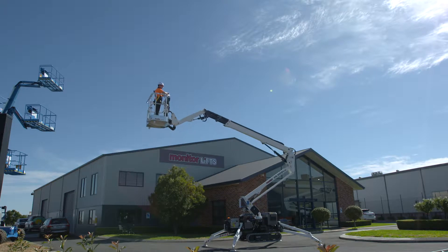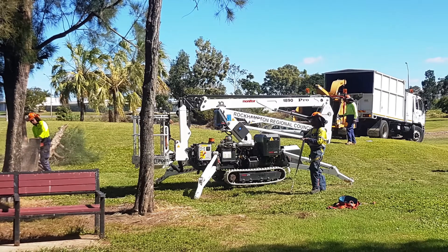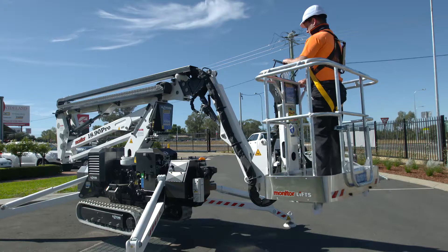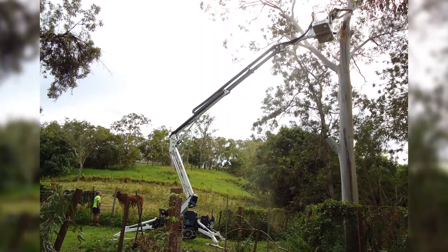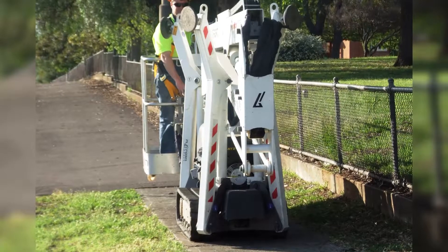Introducing Monitors 1575 and 1890 Spider Lifts, the most popular small spider lift models in Australasia. A hydraulic fly jib and rotating basket option allows excellent flexibility when in the air on the job. These amazing spiders provide excellent height and horizontal outreach from such compact dimensions.